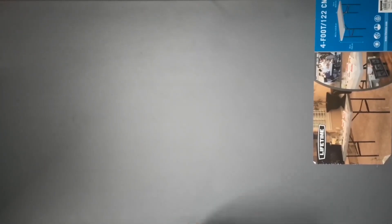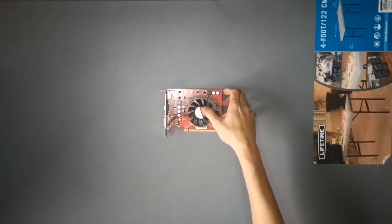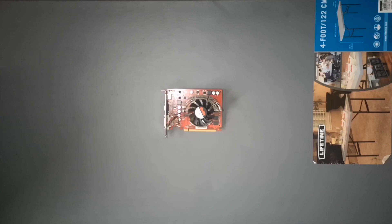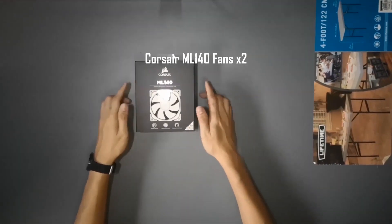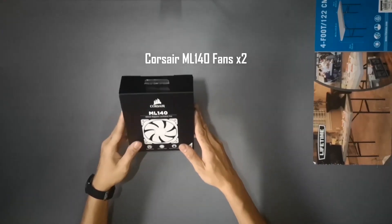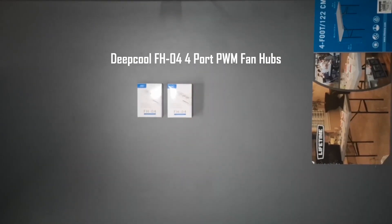For the GPU, I'll be installing the NVIDIA GeForce 9500 GT, which I bought second-hand online. I opted for an old card since I'll be running this server headless and only need it to install the OS. However, I might upgrade this to a newer GTX card if GPU encoding is needed to improve Plex performance. I'll be swapping the free front intake fans with two Corsair ML140 fans as my front intake, then relocating that original fan as a top exhaust. Since my motherboard only has two PWM chassis fan headers, I'll be using two Deepcool FH-04 PWM fan hubs to regulate my fans.